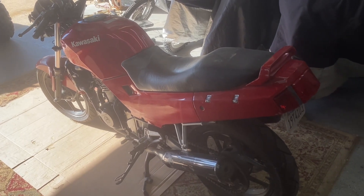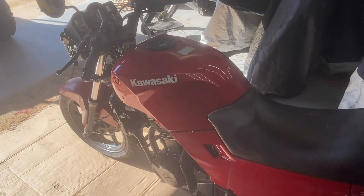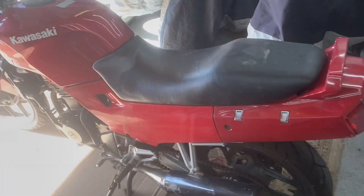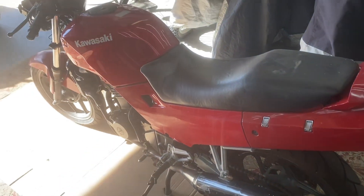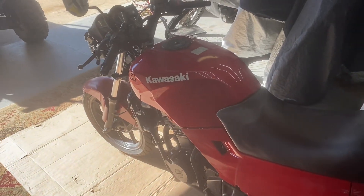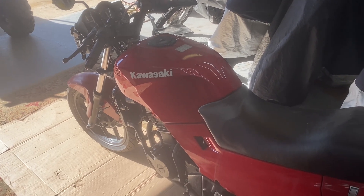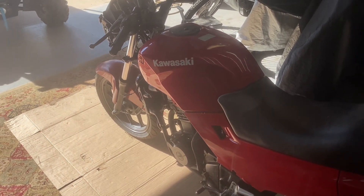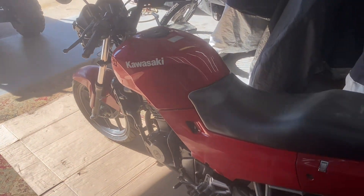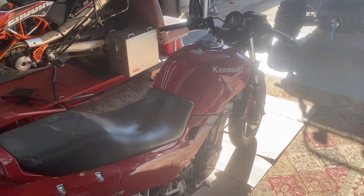I fix them up enough that they work and turn them around and sell them to new riders, because I think it's a great new-rider bike. For $1,000 to $1,500 you've got a motorcycle that's capable of freeway speeds, everything works the same as any other motorcycle. The low cost is key — you tip over a brand new sport bike, you can cause $1,500 worth of damage, and that's about what these sell for on the used market.